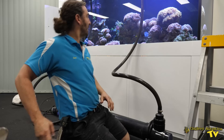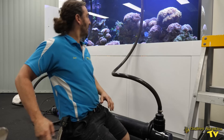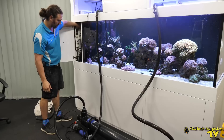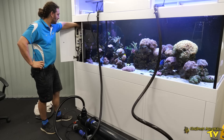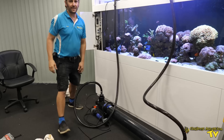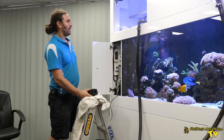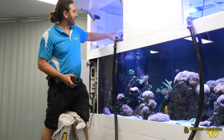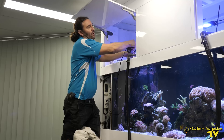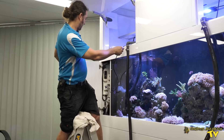Let's turn the pump on and see if there are any leaks. The impeller had a little bit of grit inside it so it didn't start. I've cleaned the grit out and now it should start easily.